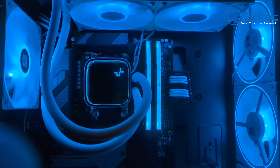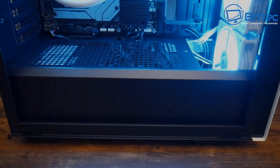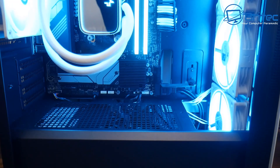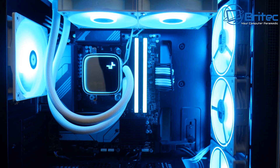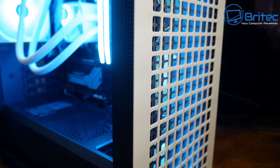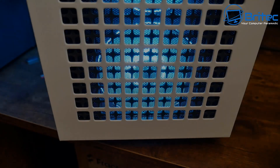And there you go — a nice budget cheap gaming system that will actually play a lot of games at pretty decent frame rates. It looks pretty tidy and nice for the budget; it still needs a little more cable tidying, but you get a general idea. My camera is blowing out the RGB color a bit and making it too bright — it does look quite nice in real life.